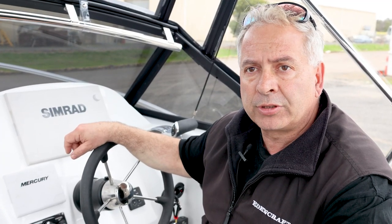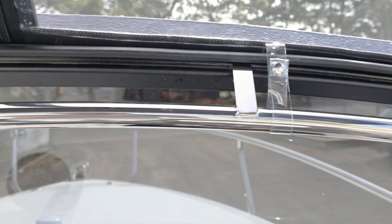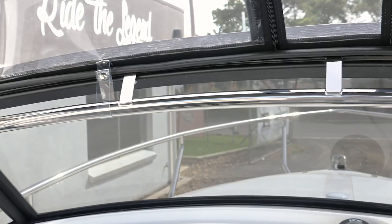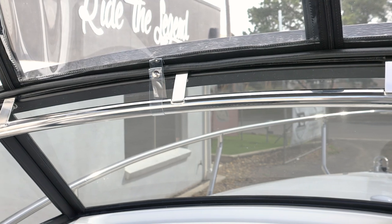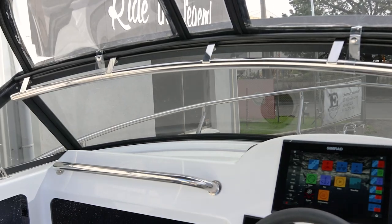All the gear that we put on these boats is heavy duty. Have a good look at our rocket launchers, the thickness of the material, the grab rails, the steering wheels, dash grab rail — they're all heavy duty. They're all designed for some pretty hardcore stuff, and Mark's going to put them to the test, that's for sure.